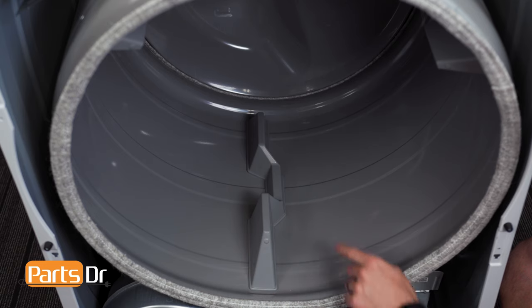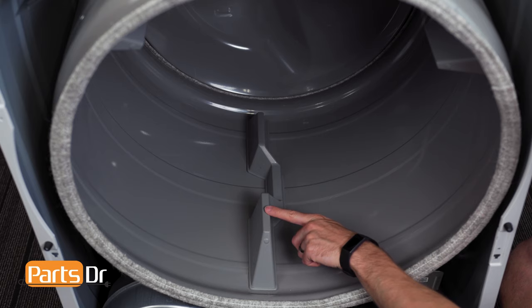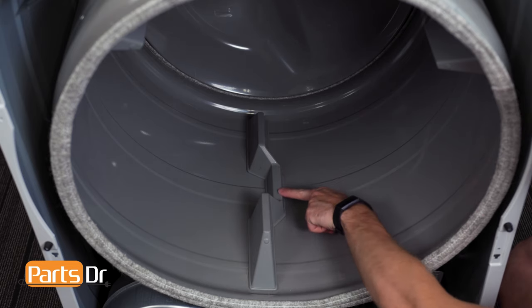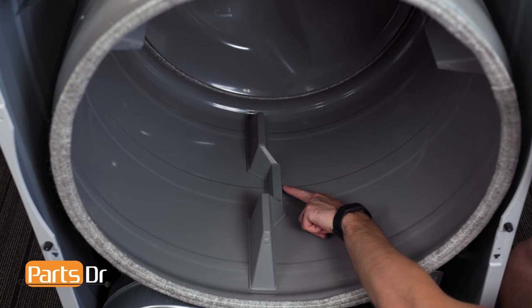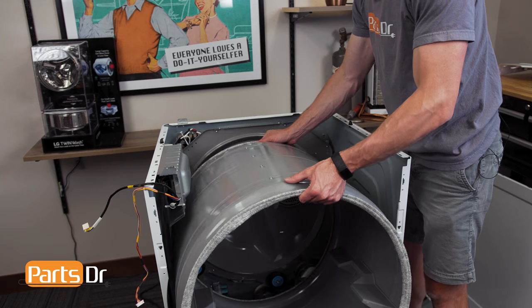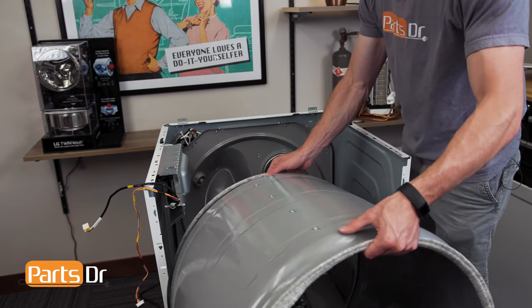Before pulling the drum, make note of which way the baffles are facing. With a baffle positioned at the bottom, the notch side faces right. You will need to position the drum in the same direction when installing. Now, lift the drum off the rear rollers and remove from the dryer.